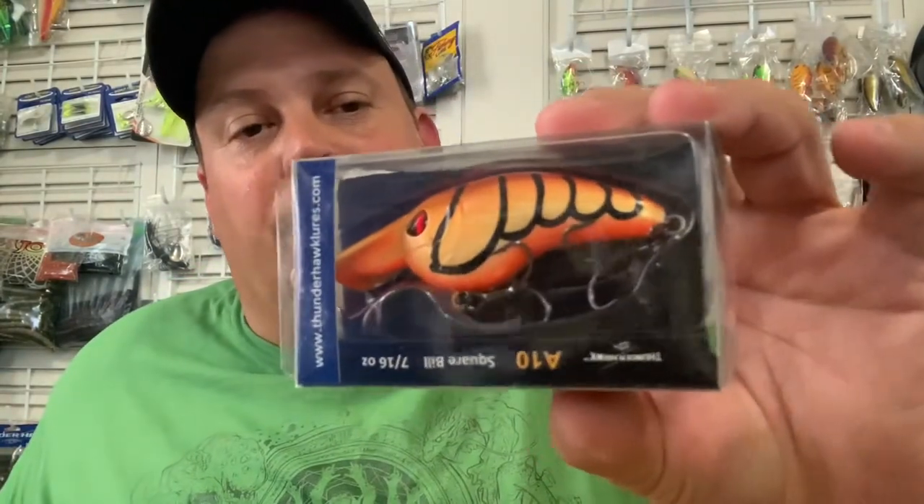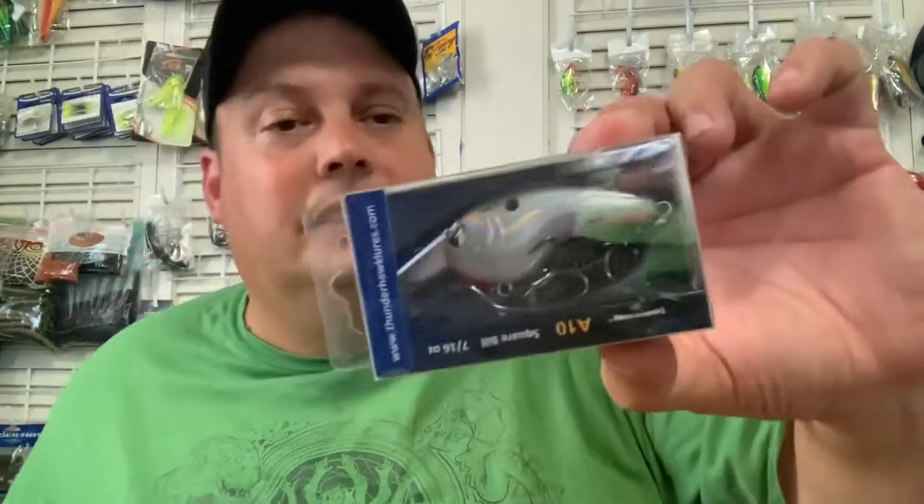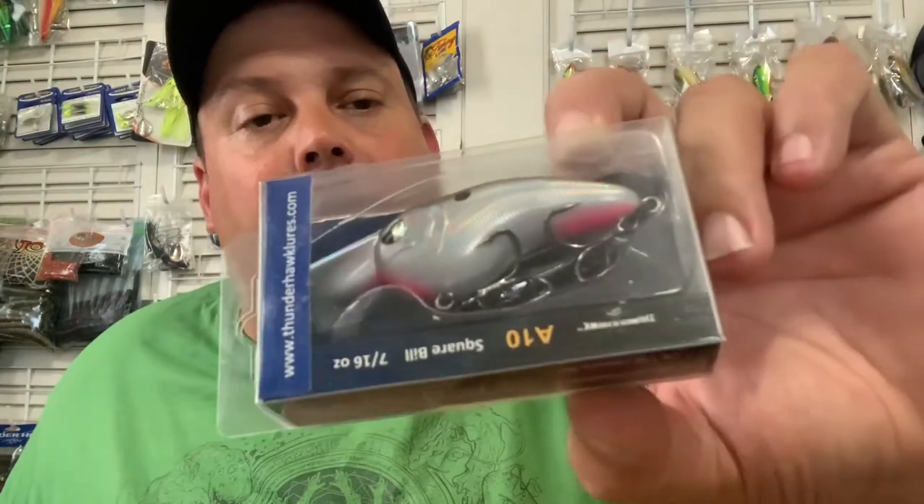I like that — that might be my favorite, especially for the Susquehanna smallmouth. Another bright bluegill — I think that's cool. It had that purple, that's a cool little tint to it. Asian carp — kind of a shad pattern, it's got some pinkish down there on the bottom of it. Black top.